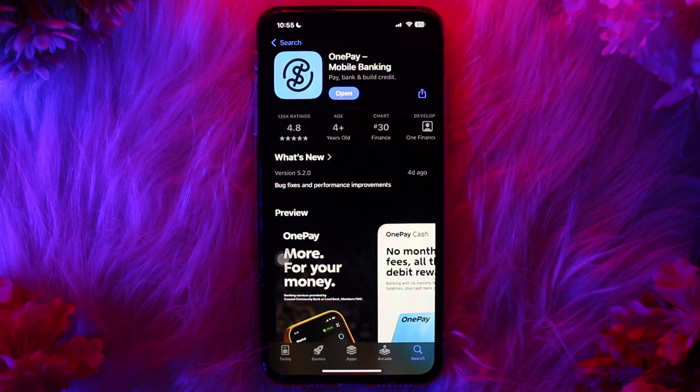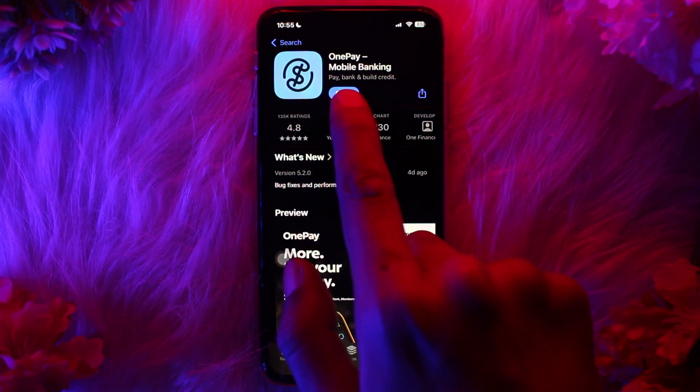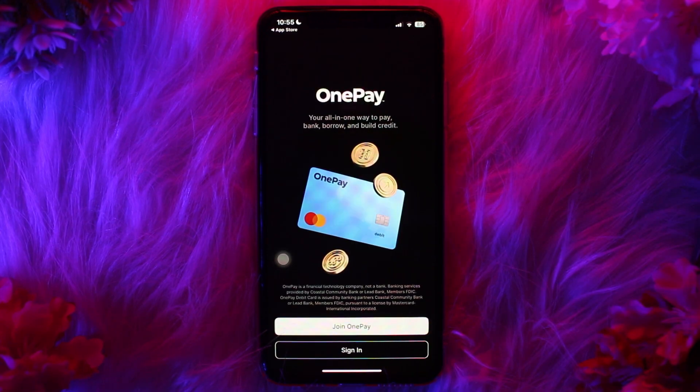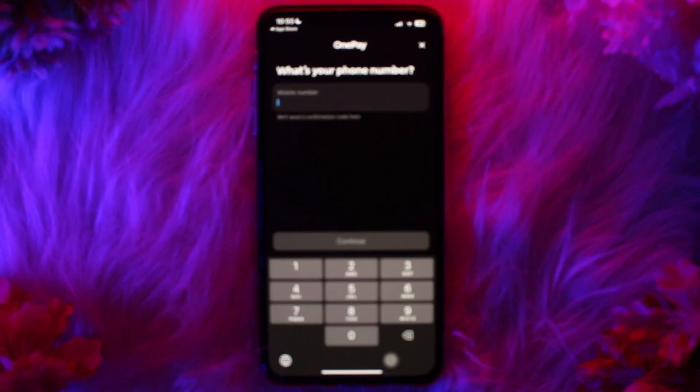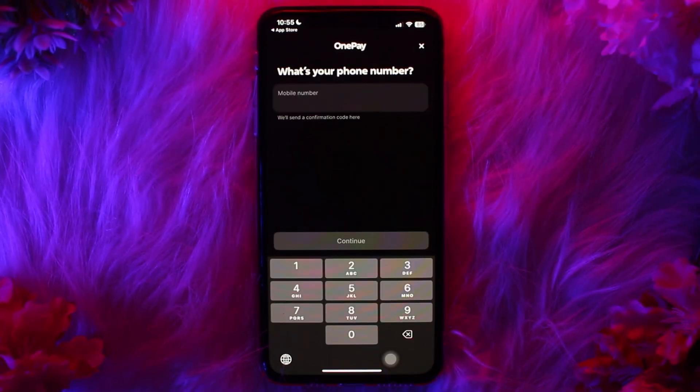Once you're inside, tap on the 'Get' option to download the app. Once downloaded, tap on 'Open'. Once you're inside the app, tap on 'Join OnePay' at the bottom of your screen, then enter your phone number.